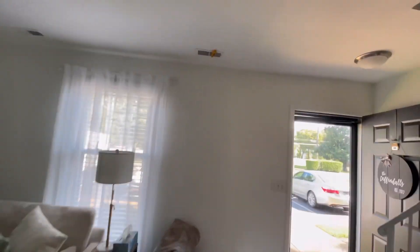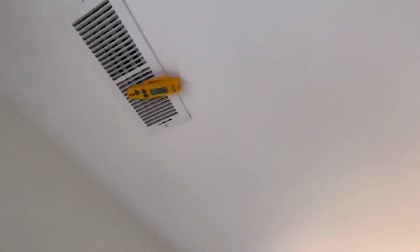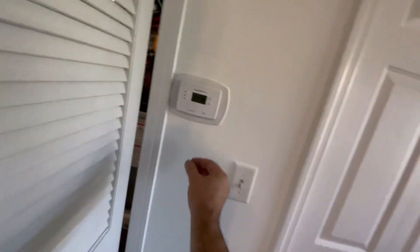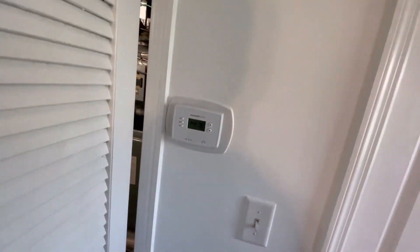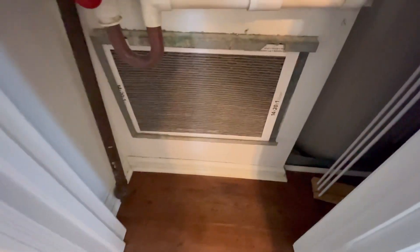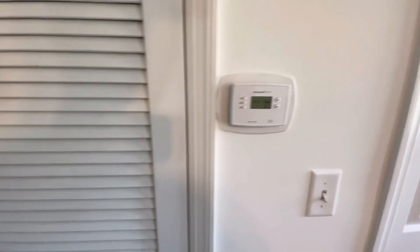Just after a few seconds we could see the temperature start to rise, so we're going to shut the thermostat back off. We got the system all buttoned back up, got the PVC drain fixed so there's no more leak, and the heat and cool is working like it should with our new Honeywell thermostat.